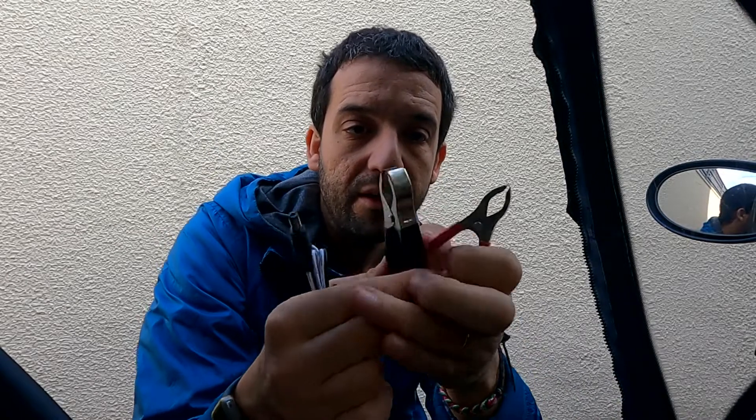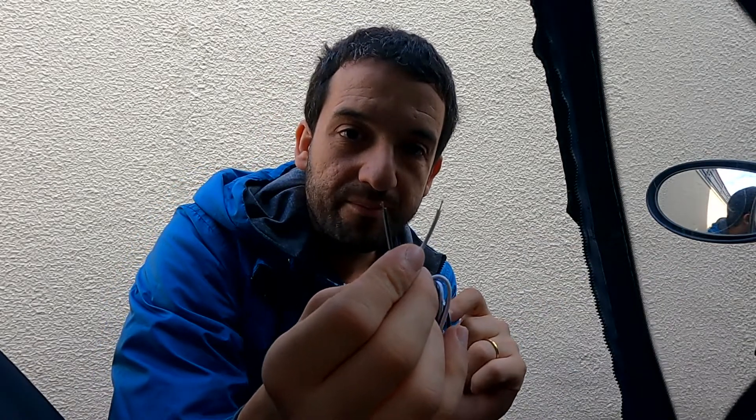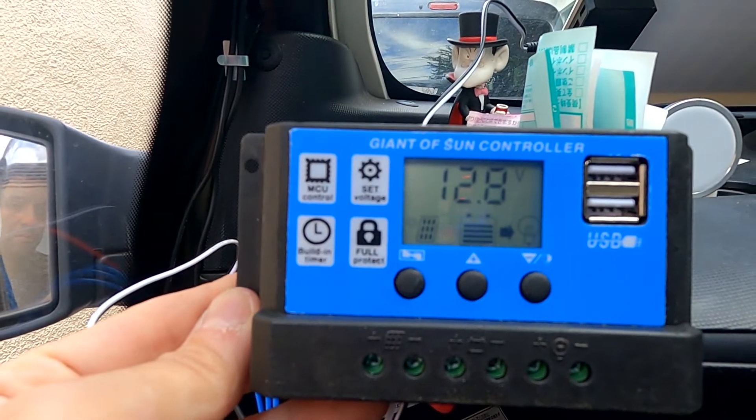It works! To attach the solar panel, it's pretty straightforward. This specific model — I can leave the link to Amazon in the description below — simply use one of these plugs to attach it. It also has two USB and USB-C ports, which is pretty convenient. I got some really bad crocodile clips that I don't like, so I simply removed them and connected the cables directly to the charge controller. And that's working!